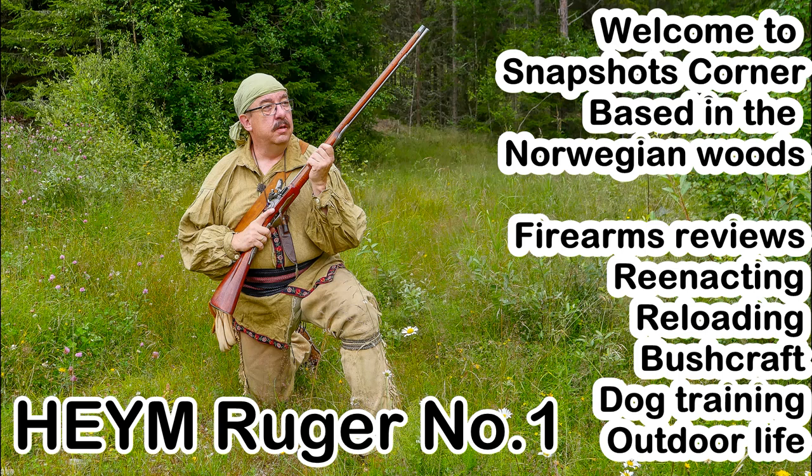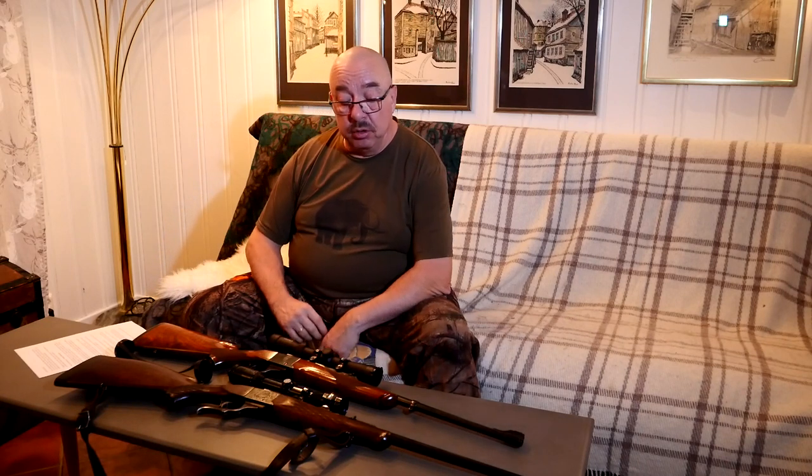Today we will have a good look at the Heim Ruger No. 1. Hello everyone and welcome to my YouTube channel Snapshots Corner. I'm Snapshot and we are situated in Norway in the southeast area close to the Swedish border. Today we are going to talk about something I think is rather interesting — the Ruger No. 1, and specifically today's video is all about the Heim Ruger, the Ruger No. 1 made by Heim in Suhl, Germany.